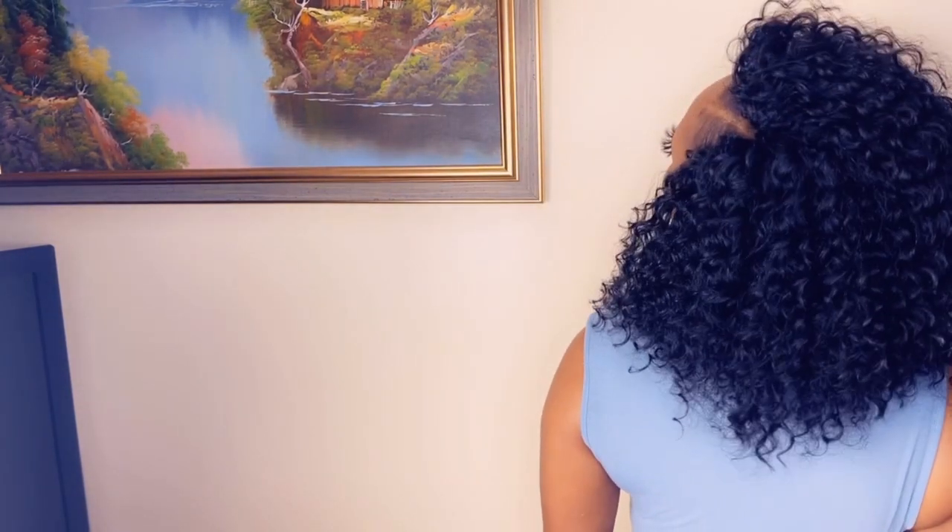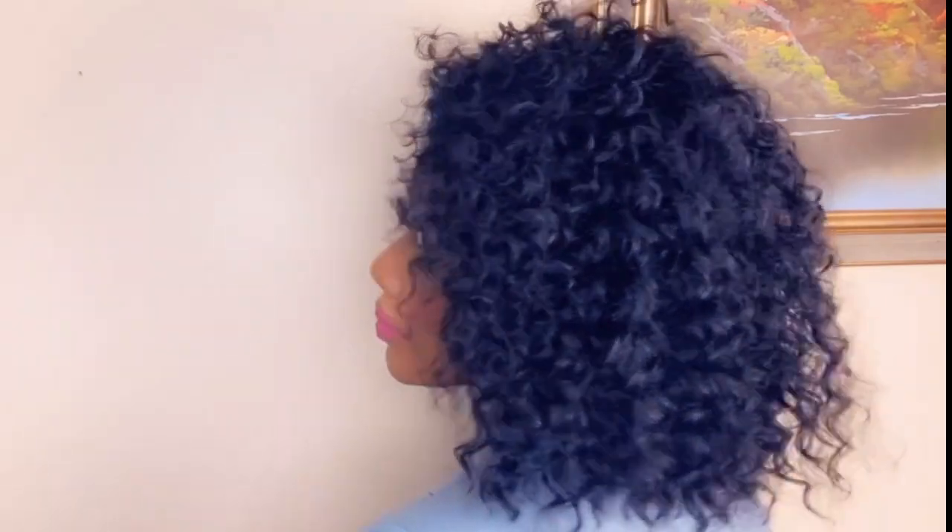This is the finished look and I met my objective — this is exactly the look I was going for. It is not bulky, it is lightweight, and it's also nice and fluffy. It does give me that natural feel, and it did not take me that long — just two hours, with me stopping and eating and doing all kinds of stuff before completing. So thank you for watching, as always I do appreciate you all. Until next time, bye guys!